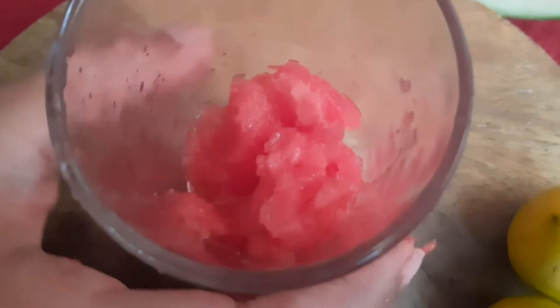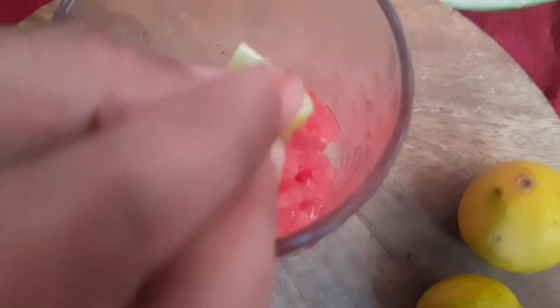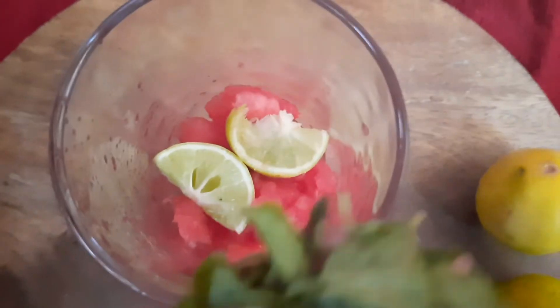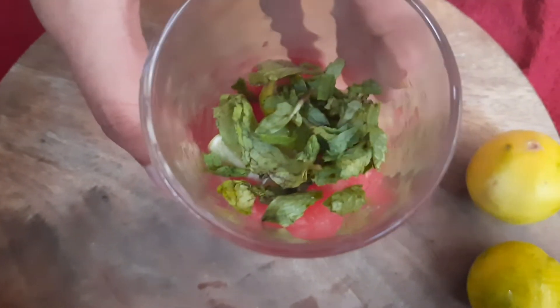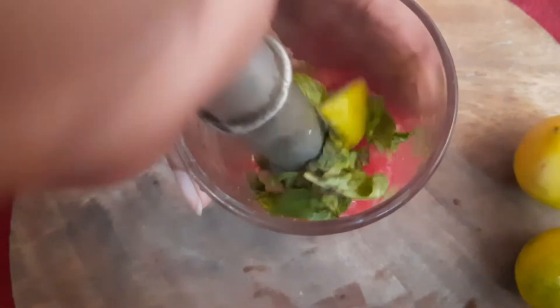We will clean the small pieces and place them in the glass. We will put the seeds in the bottom and cut the watermelon into pieces. We will add 3 ingredients.